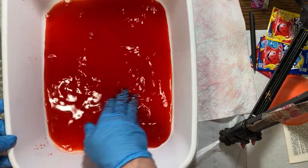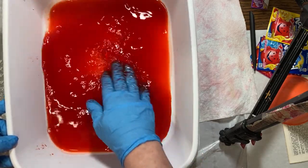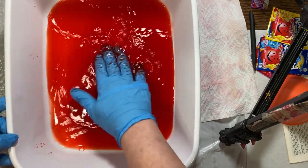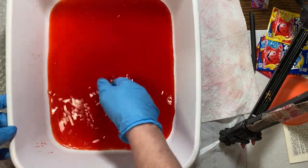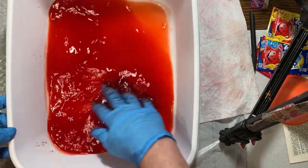We're just going to mix this in good until I can't feel any little granules of color on the bottom. Now, if there are still granules of color on the bottom, is that a bad thing? Not necessarily, because they'll just leave kind of little starbursts on your paper, or some kind of marking, depending on how big they are.